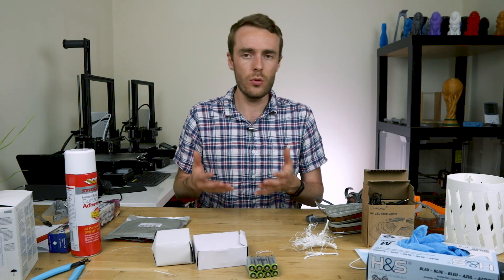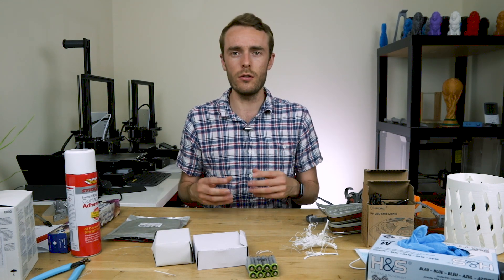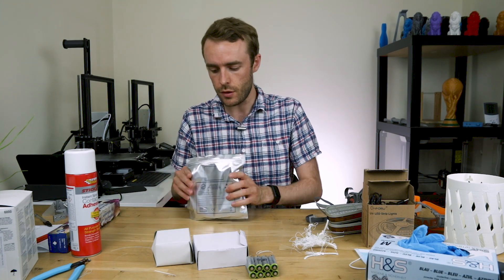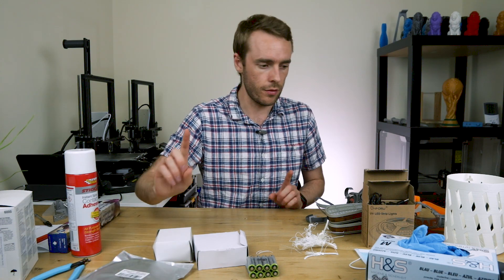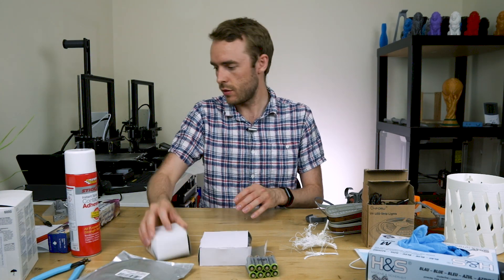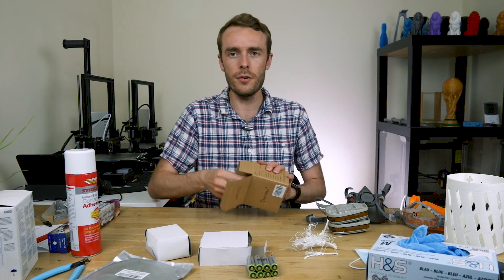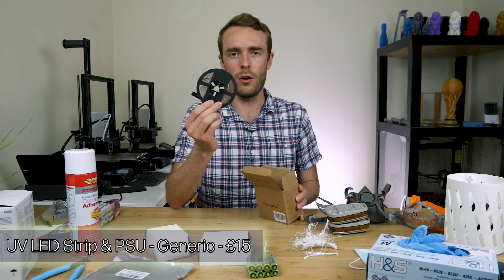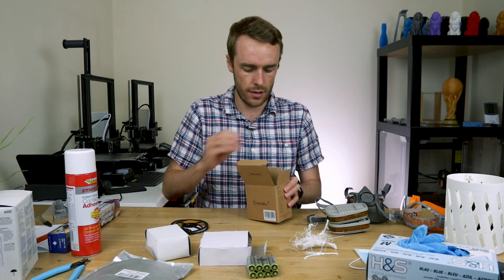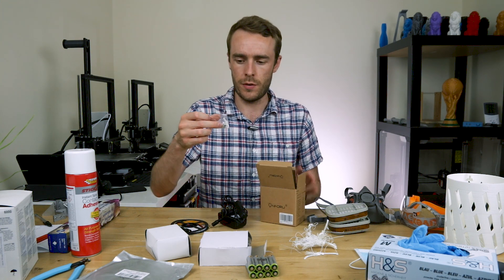To do the UV curing step you need something to impart a lot of ultraviolet light onto your part. So for this I've got a roll of UV LEDs with a small power connector, and it also comes with a power adapter and some fittings to fix it to something.